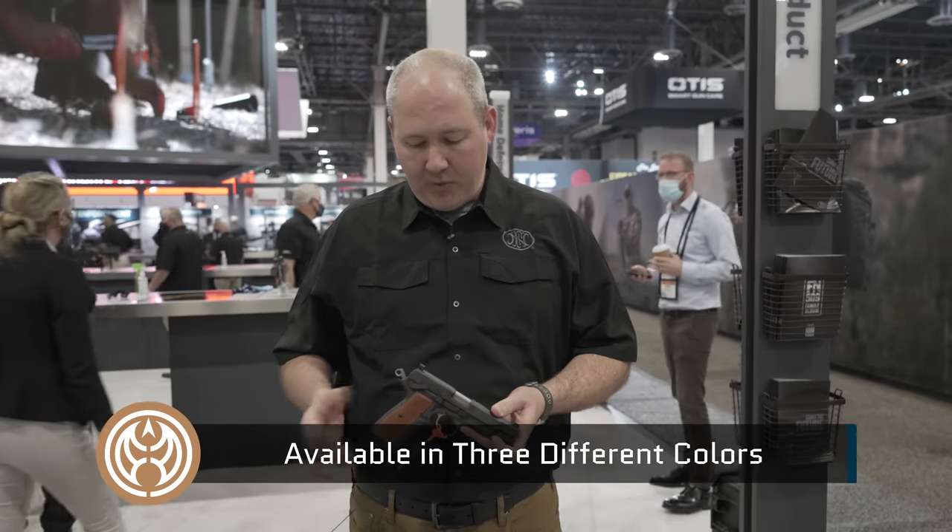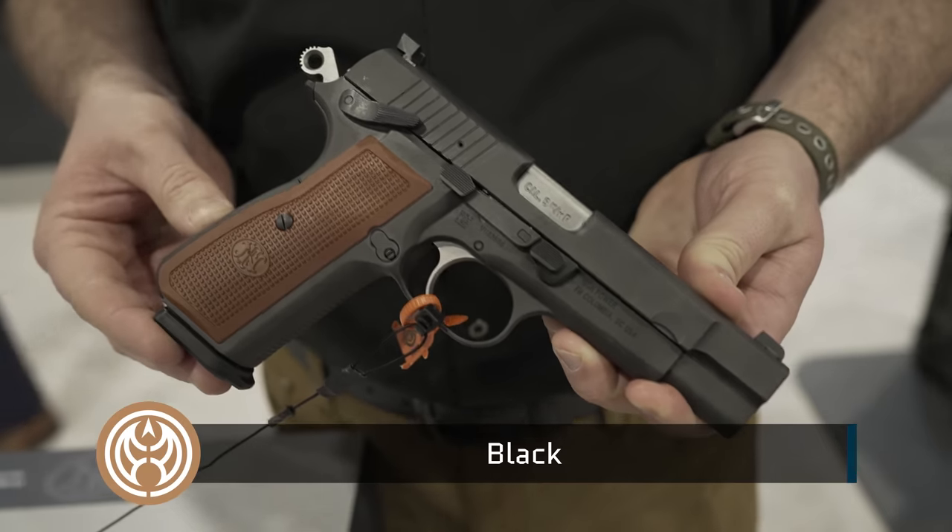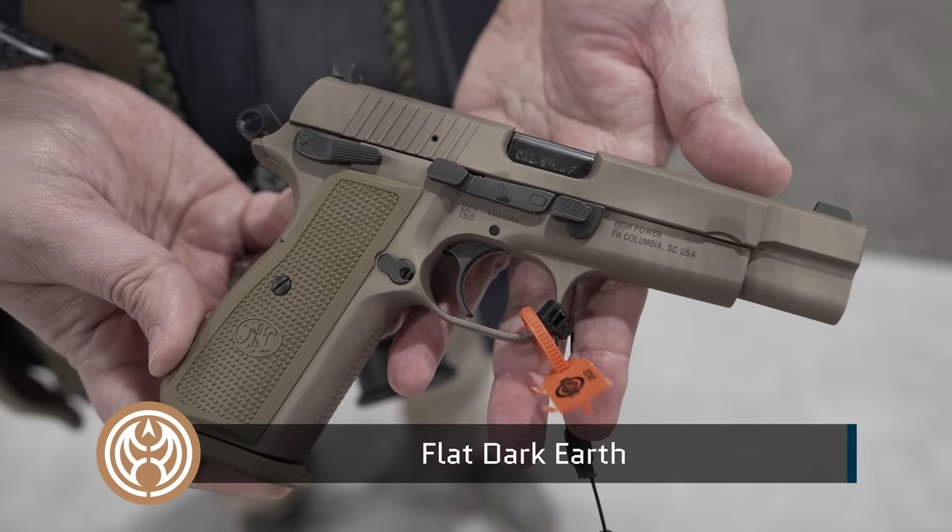It does come in different colors. What I'm holding here is the black version. We also have a flat dark earth version and a stainless steel version.